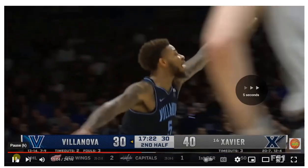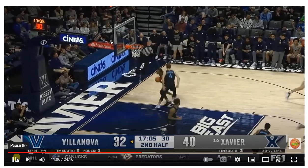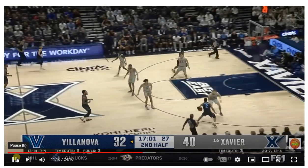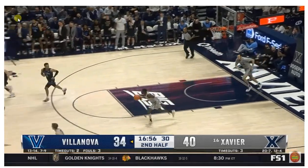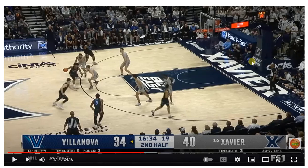Three or four dribbles total, and that's a two. Let's go back and count. From the wing: one — he's had a couple of those — three, four. Little floater on the deck, and they scored the ball. So a big part of basketball IQ is advancing the ball up the court and not dribbling it up the court.